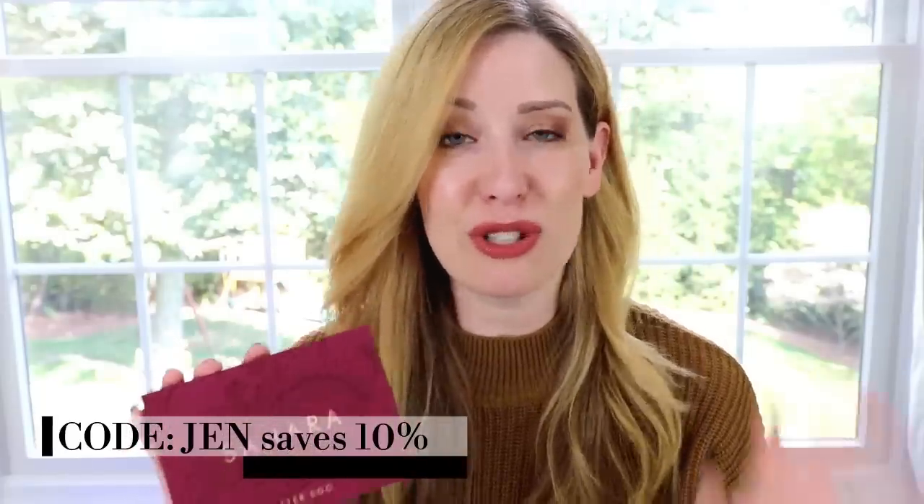Today's video is so exciting because I have a fantastic dupe for you guys from the brand Alter Ego — and this dupe has been the most requested one on my channel since the original palette launched back in the spring. That is the Natasha Denona Biba palette. It's $129, and most people are not willing to spend that much money on powders in a compact. So enter the Sahara palette from Alter Ego, which is $16. I also have a coupon code to save you 10% off — it's Jen — which drops the price down to about $14.40.